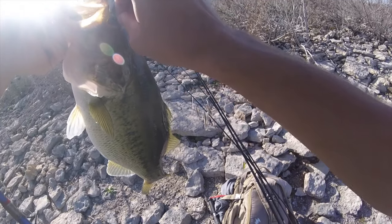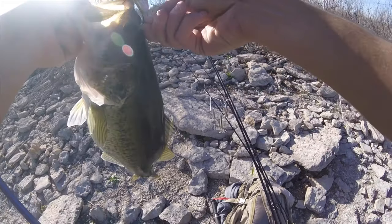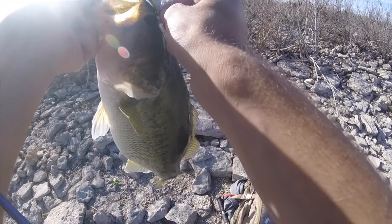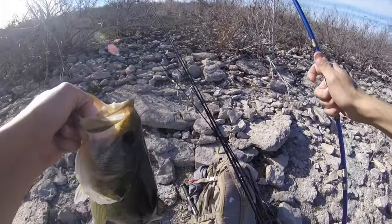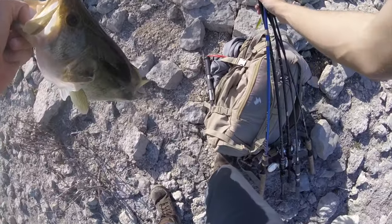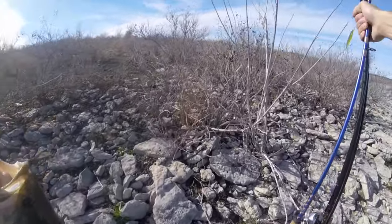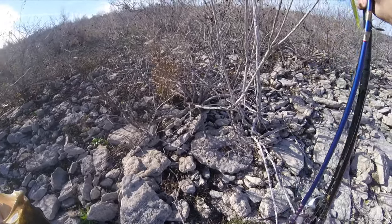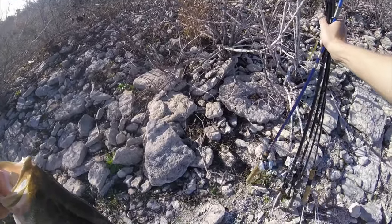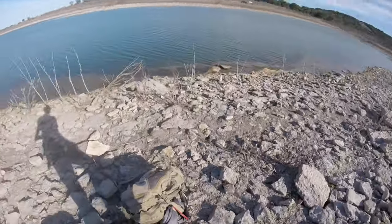He is hooked right on the eye. So that is not the greatest place to hook him, but I'm going to take this out. Holy crap. I've gotten skunked so many times in a row coming here guys, and now I catch one just like that. Wow. That is a nice, nice, nice bass, guys.